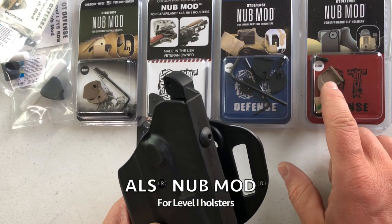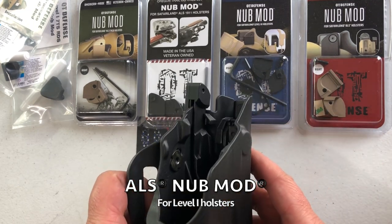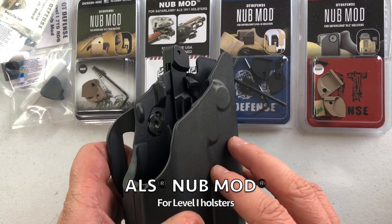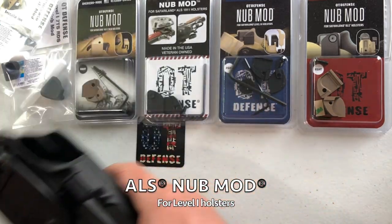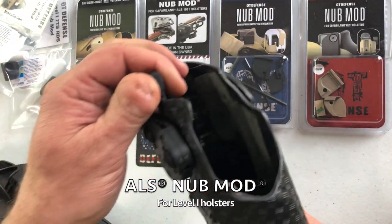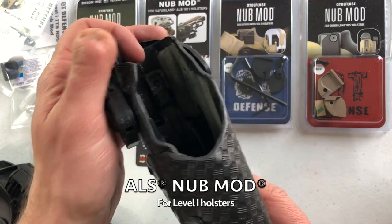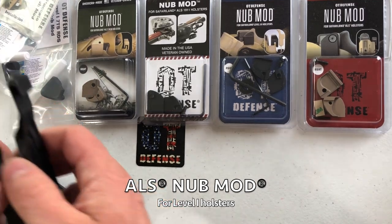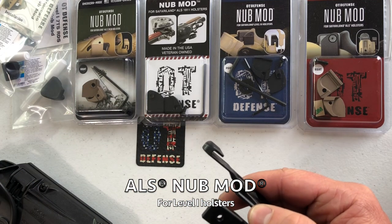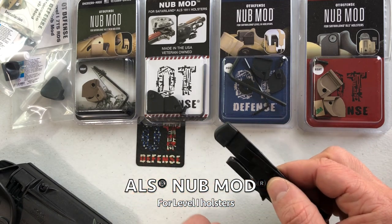Starting off with the ALS nub mod. This is for level one only and works on the 7000 series or 7TS holsters — their new injection molded material — as well as the 6000 series, which are the original with the leather on the inside. For the 6000 series, the lever is going to look like this: a rectangle as viewed from the top and flat on this side.